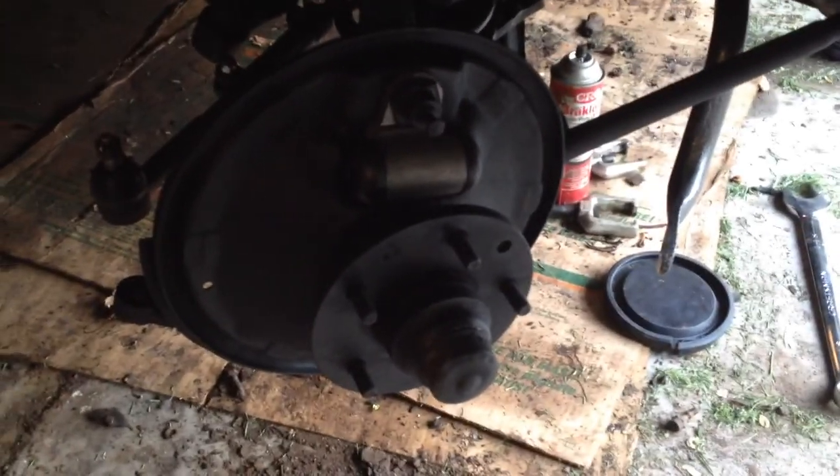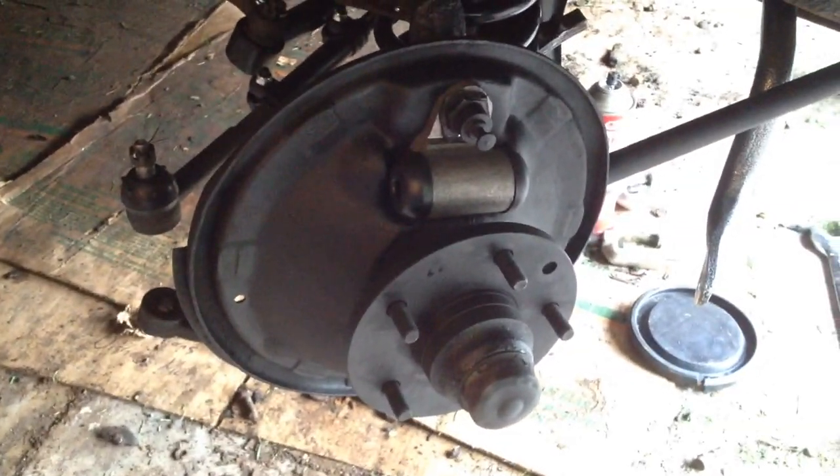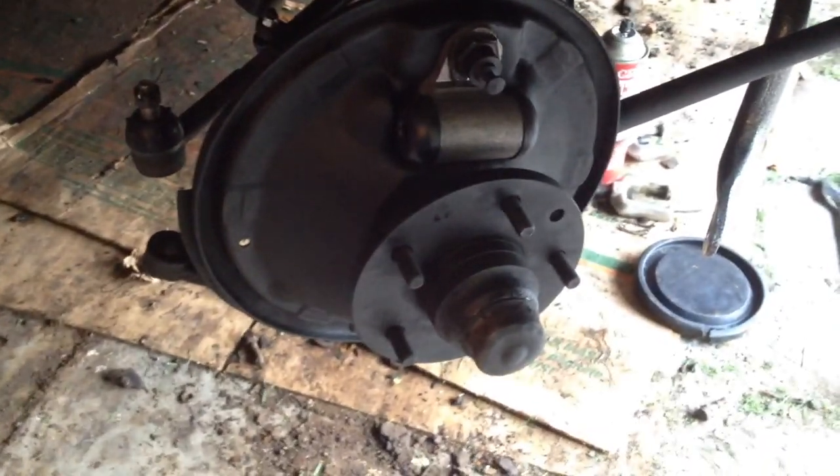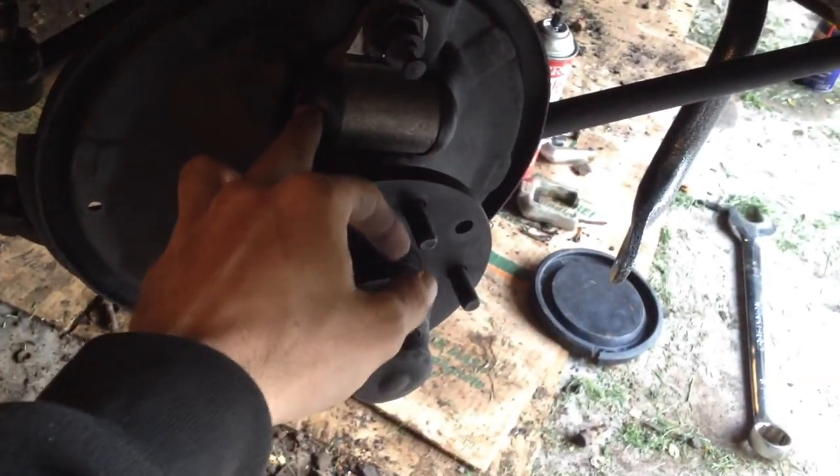I went through and took the upper and lower control arms off, got a new coil spring in there, sand blasted everything, put in new tie rods and all that. I painted it a flat black color — I honestly didn't care too much about doing a perfect job, so you might see some spots that aren't so pretty, but just to get the surface dressed off.